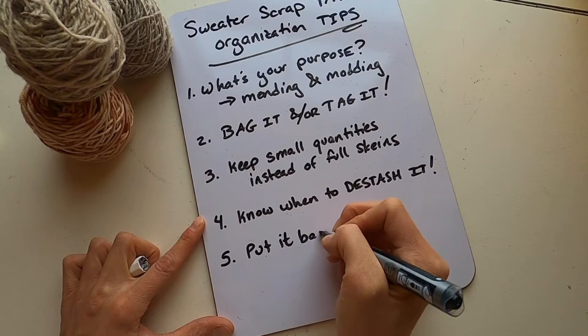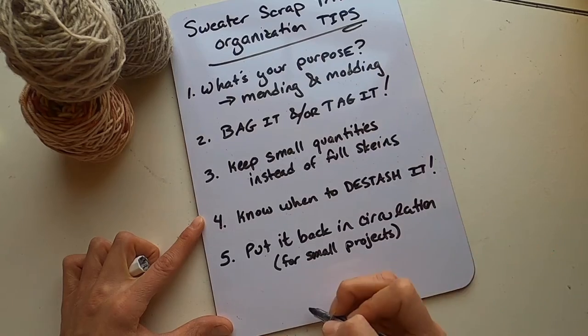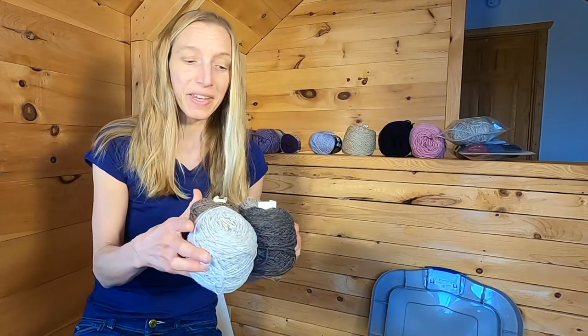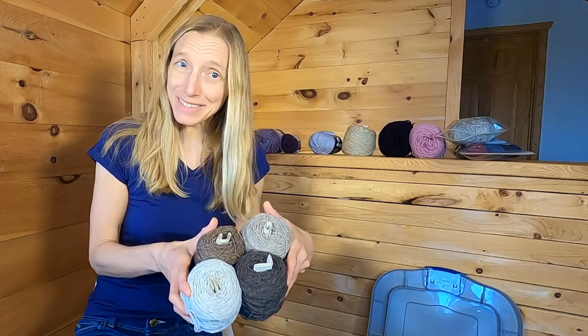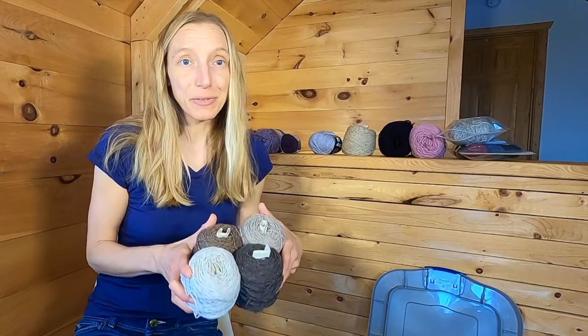Tip number five: when you're going through your yarn bin, ask yourself if some of that yarn could be put back into circulation for smaller projects. I have all this extra Brooklyn Tweed Loft left over from a colorwork sweater. I've been known to take leftover colorwork yarn and make accessories out of it — maybe even in the same pattern as the sweater yoke. With this one, for example, you could make a beautiful cowl, hat, or set of mitts, and you'd probably still have enough scrap left to put back in the sweater bin in case you ever needed to repair the actual sweater.